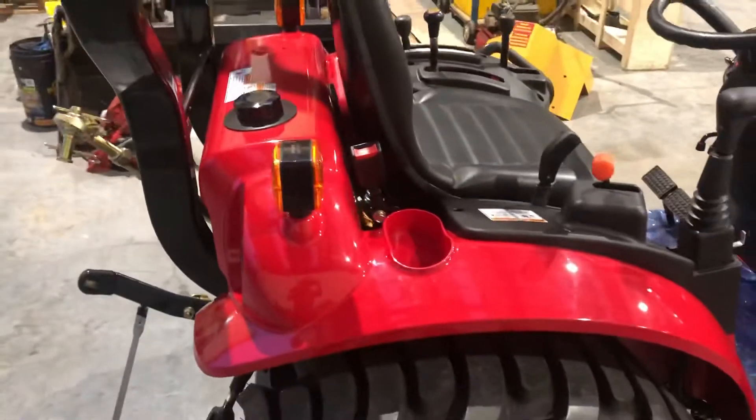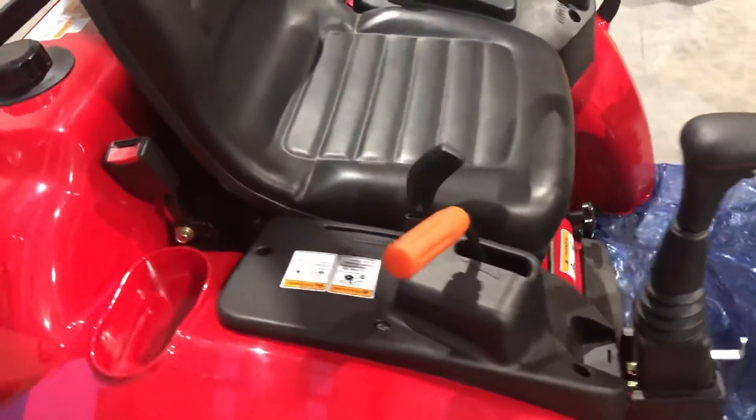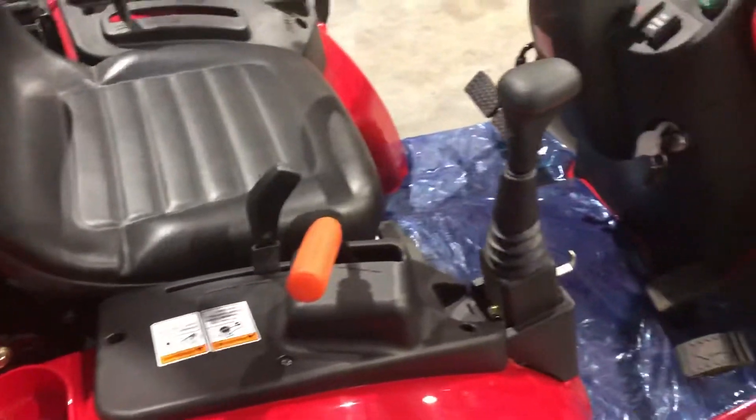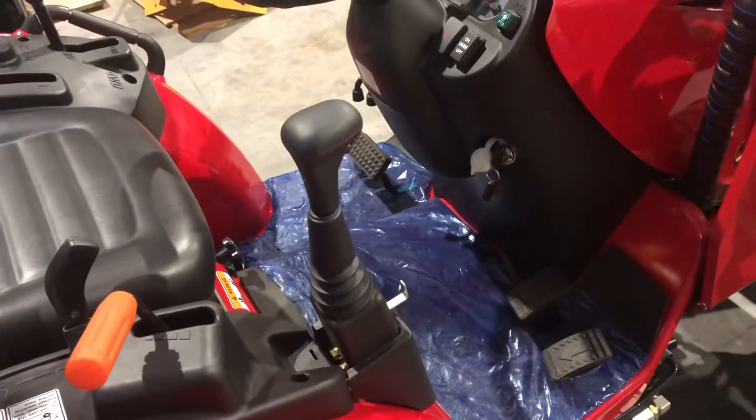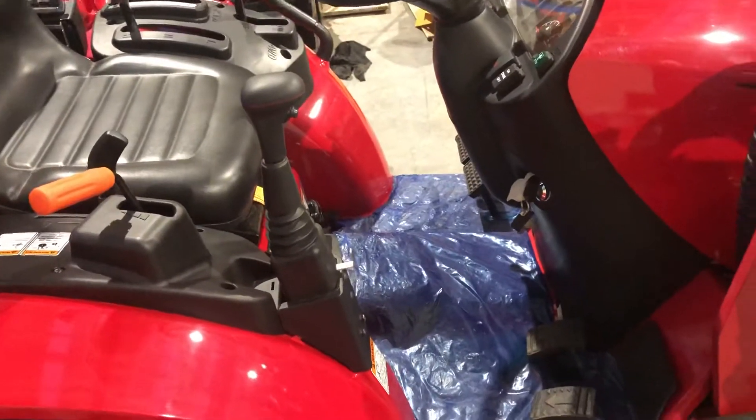There's a rear filling fuel tank on the back in the centre — very easy to access, with a filter sock in the top. You have a hand throttle on the orange lever, your three point lever, and a joystick control for your 4-in-1 bucket.